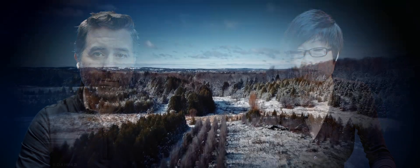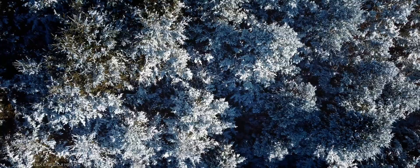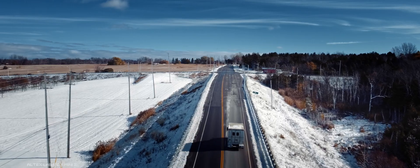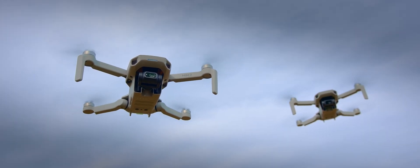In our first impression video with Vistec, we looked at the detailed specs of the Mini 2 and compared it with the original Mavic Mini 1. So today, we want to focus on a more in-depth review on the flight performance of the Mini 2.